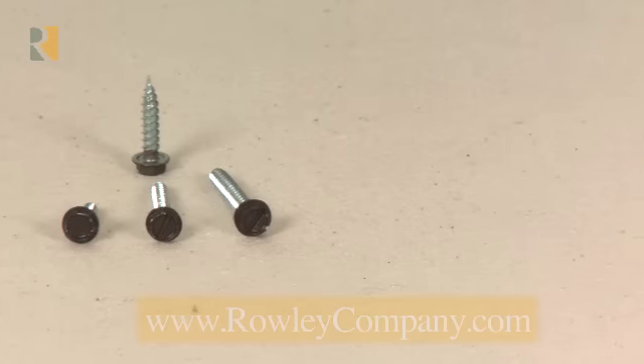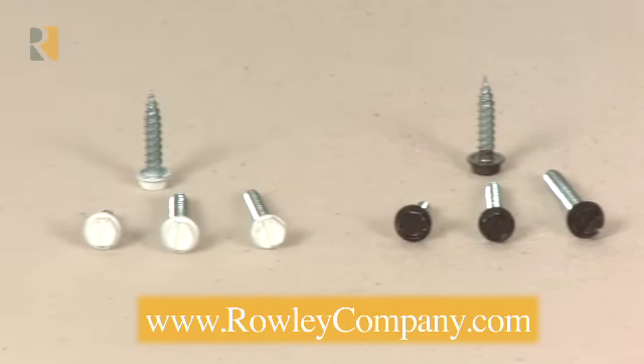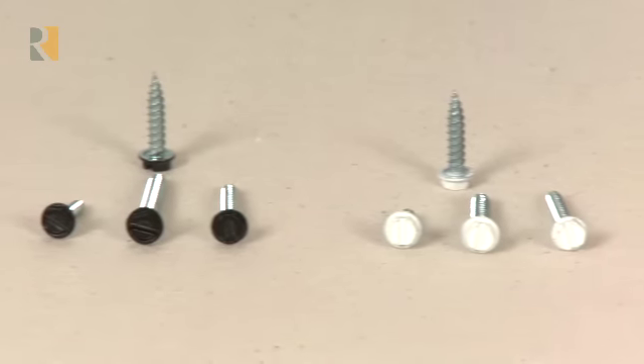The company now carries painted hex head screws in two sizes, size 6 and size 8, and in three colors: brown, white, and black.